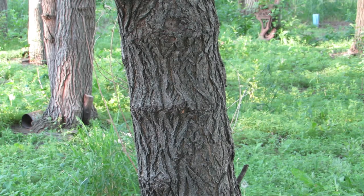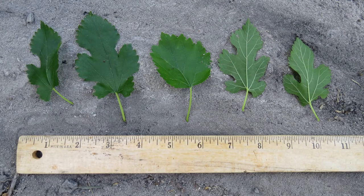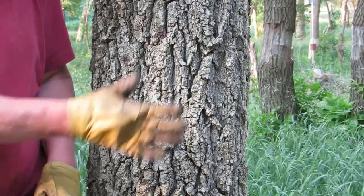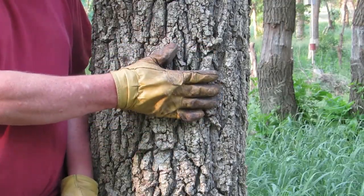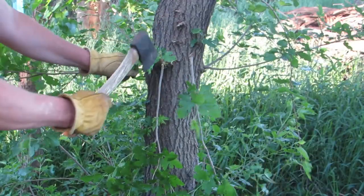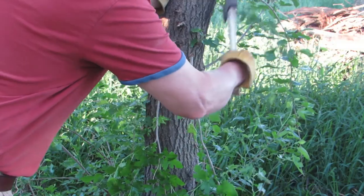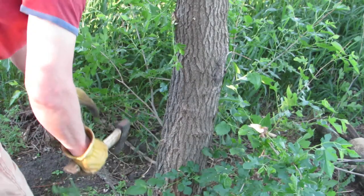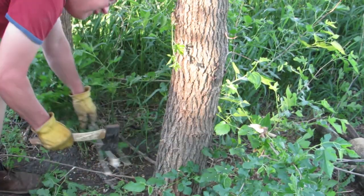Select the tree you want to girdle. This is a white mulberry, easily identified by the small, mostly lobed leaves. Examine the trunk to find a smooth area free of limbs and knots. Select an area that is waist to chest high so you can work more easily. Before you remove any bark, use the hand axe to remove any limbs in the area you are girdling. It is a good idea to remove all branches below the area to be girdled.